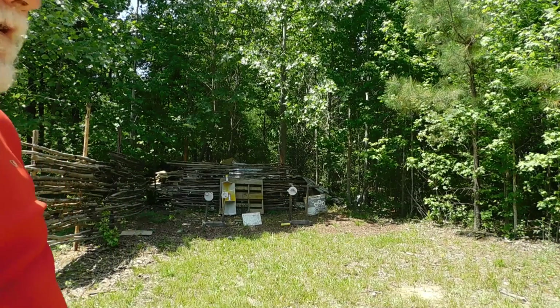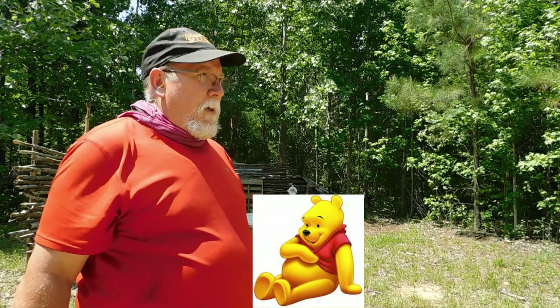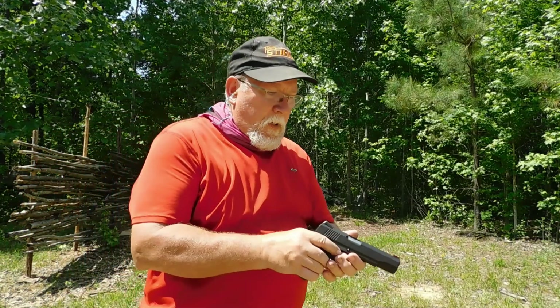It is hot out here today. I have a cool wrap on — it does not match my shirt, sorry about that. It's in the mid-80s and I just finished mowing and stuff.